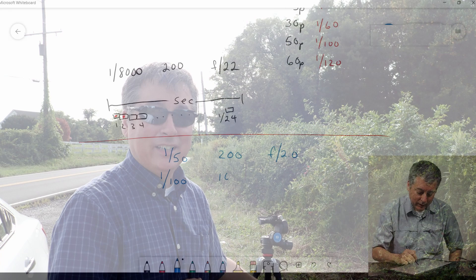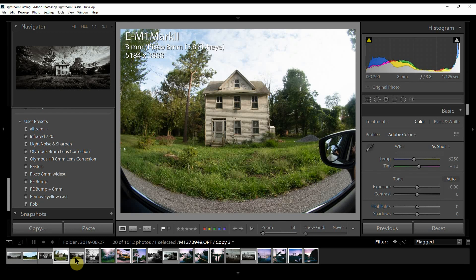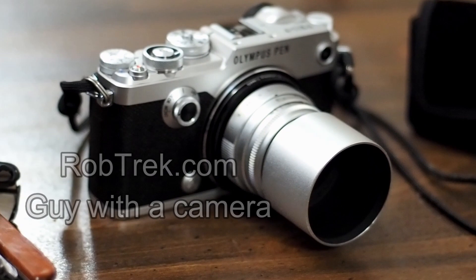If you've been following my channel, you know I like to do photo walks, vlogs, Olympus tutorials, and product reviews. From time to time, someone will ask how I processed an image, because I don't talk about that much. Honestly, 80-90% of the time the image is straight out of camera. But sometimes I do need to process them to give it that extra punch. I'll show you how I converted this raw image into the final processed version today.